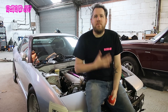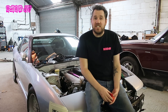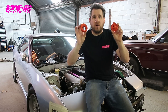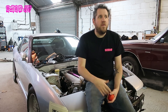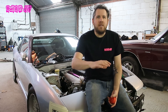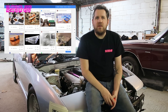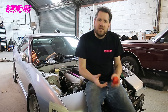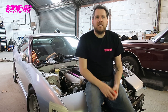Hey guys, welcome back to Build It TV. My name is Rob and today we are testing out 3D printed parts, specifically dimple dies. I've had a 3D printer for about six months now and I've loved the learning curve and experience of owning it. You can do it in the most basic form where you just download files off Thingiverse and print them, but you still need to know a little bit about the filaments you're going to use.